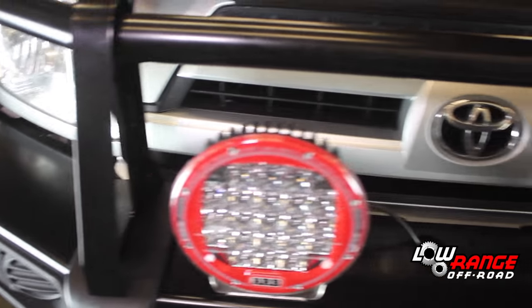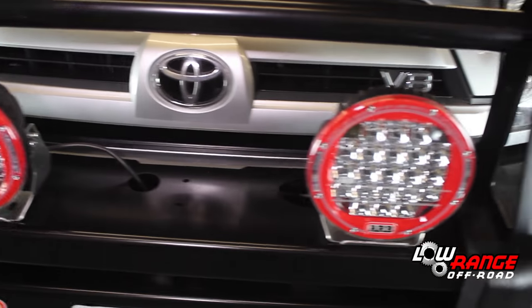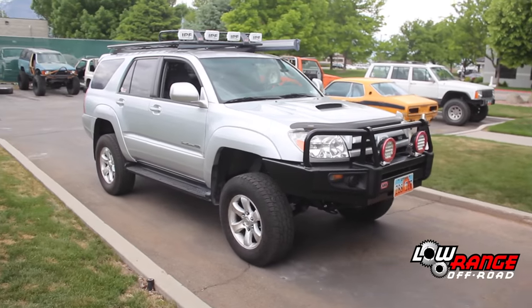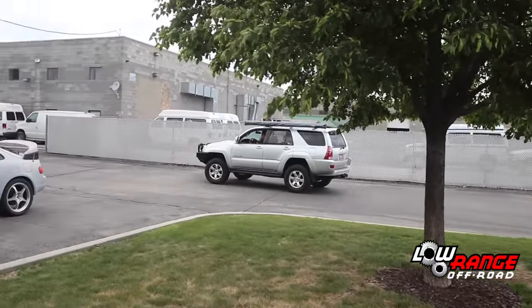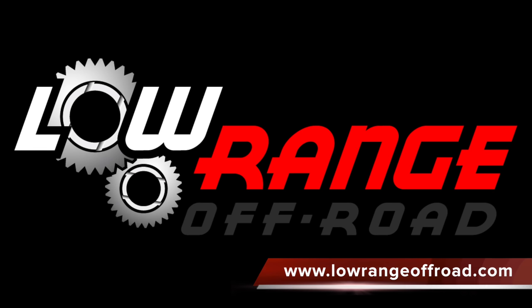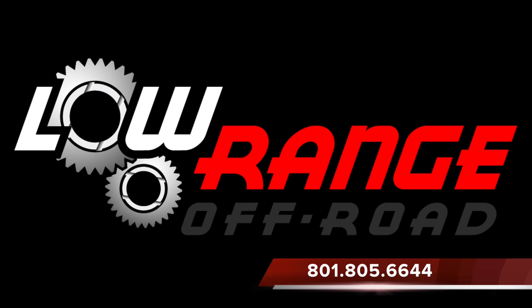That concludes today's presentation. We hope these instructions have been helpful to you. All the parts and supplies associated with this installation can be purchased through our website at www.LowRangeOffRoad.com or by calling 801-805-6644.